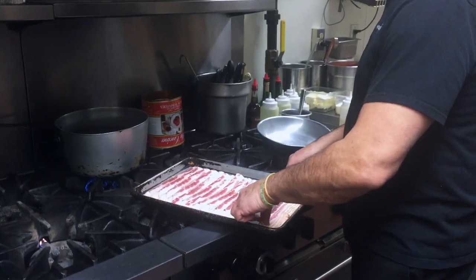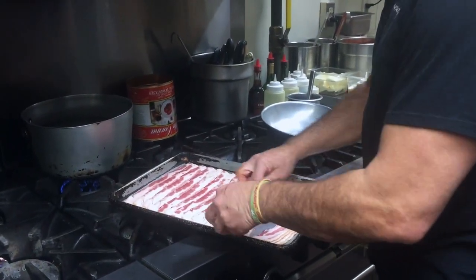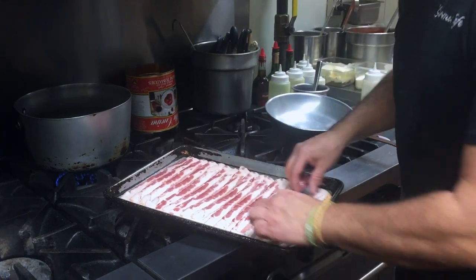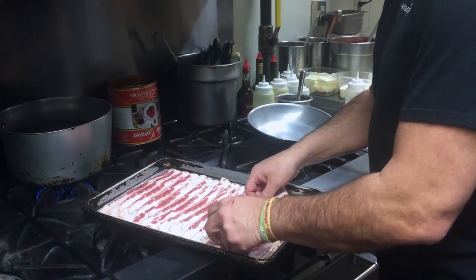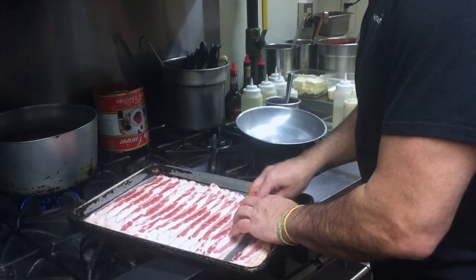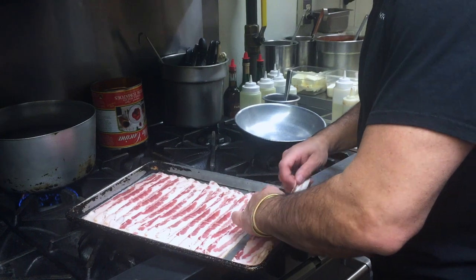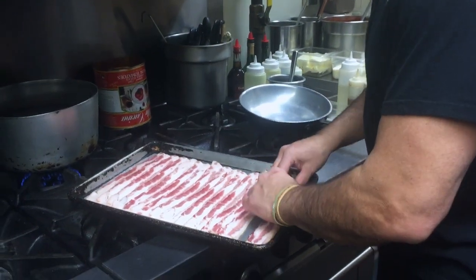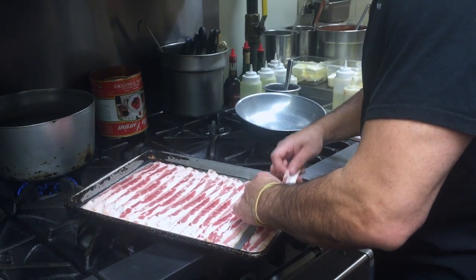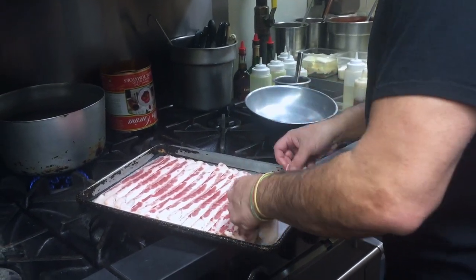We start off with bacon. What you want to do is have the top piece where the meat is off the pan, so when it comes out of the pan it's not going to stick and you're not going to lose the meat. That's just an easy technique to use. It also avoids all that splatter of bacon grease on your stovetop so you don't have to clean it up. We separate it right here.